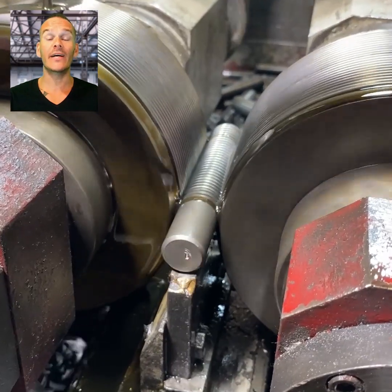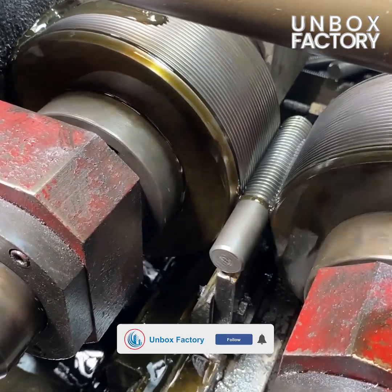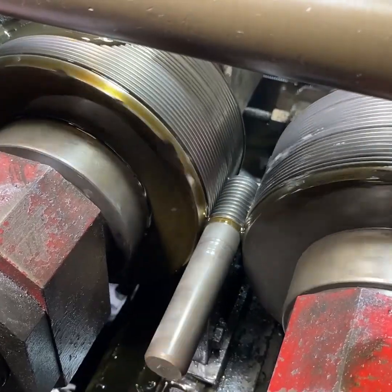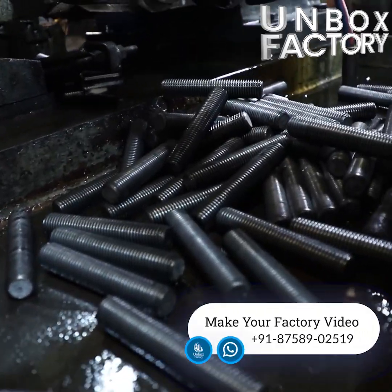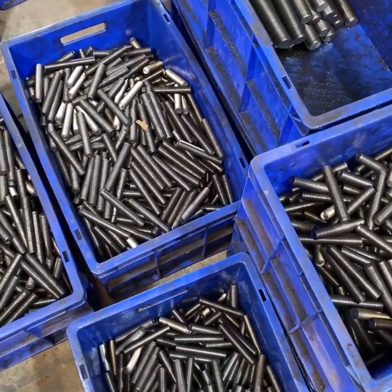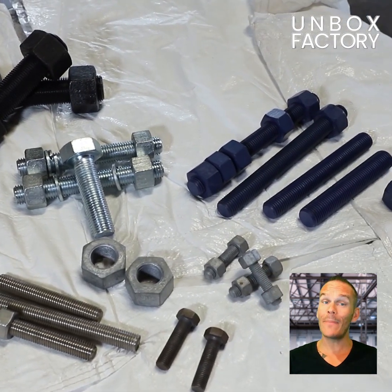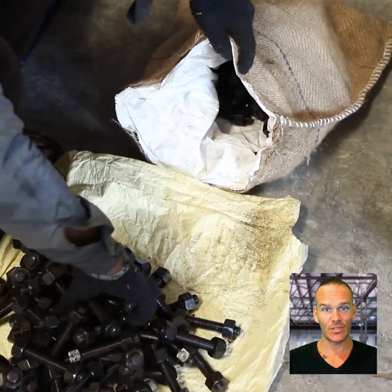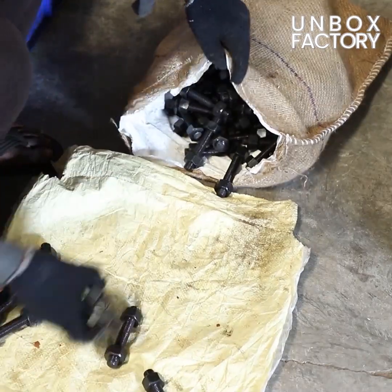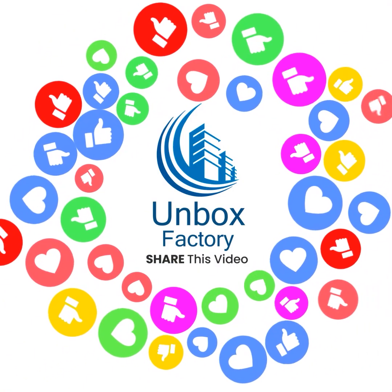The threads of the bolt are cut using a machine. Finally, the prepared nuts and bolts are packaged in sacks and are ready to dispatch. Thank you very much.